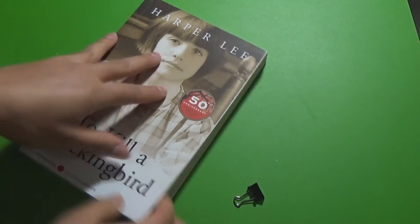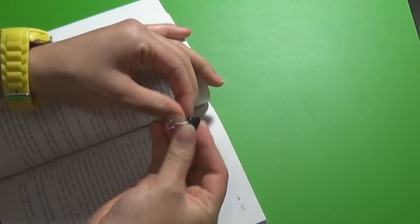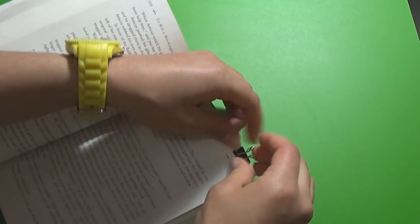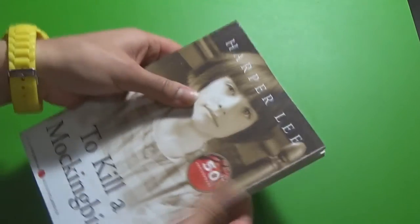This hack is useful when you don't have a bookmark and don't want to fold the corner of your favorite book. Just attach a small binder clip to the corner of the page where you stop reading, and you'll find your place easily next time.